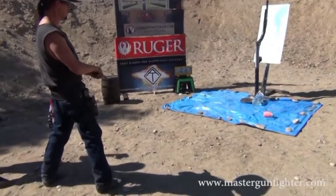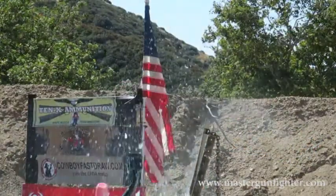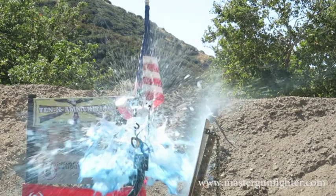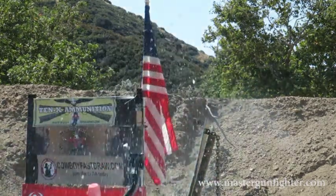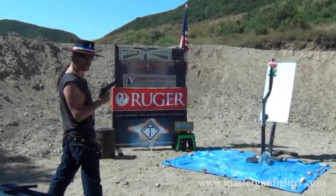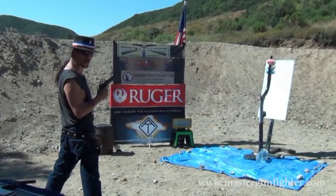There we go. There we go. Alright, we're going to try it with the 1911 GSG from American Tactical. I'm just going to rip a few shots and see how it goes.